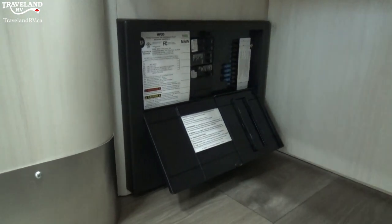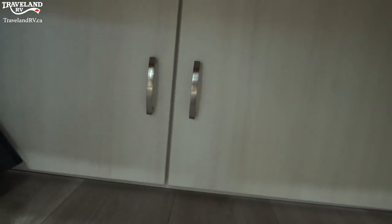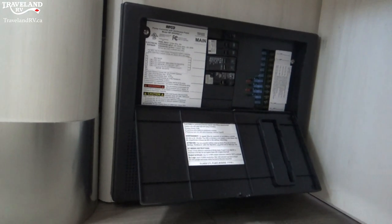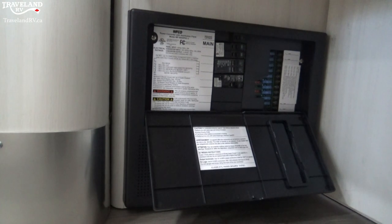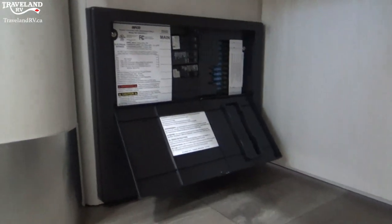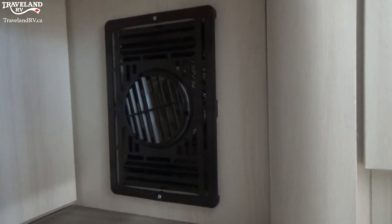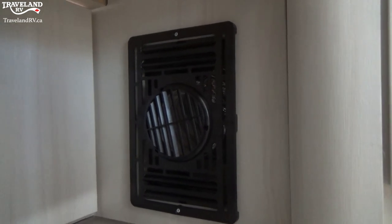What you're looking at now is actually underneath your bed. You'll see there is a little bit of storage in the middle, and on the left there is your converter, where you have your breakers and fuses. I would always suggest carrying some extra fuses wherever you go, just in case you might blow something. The breakers work just like at home — you flip them on and off. On the right-hand side, you'll see that is actually an output for your furnace — that's why I felt a little bit of air when we turned it on. It's a direct output right there, so you get nice heat flowing right underneath your bed to warm you up at night.